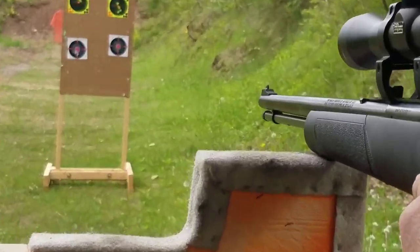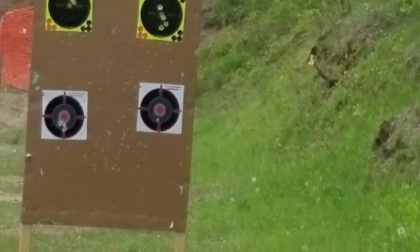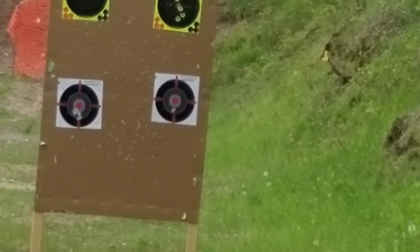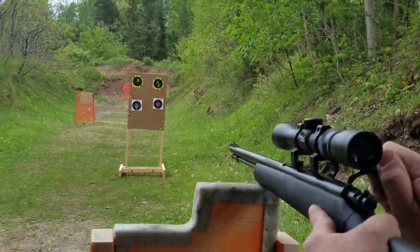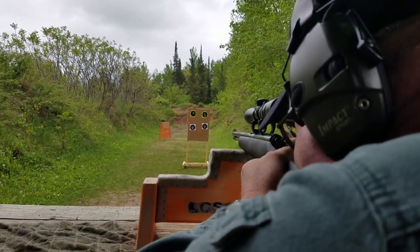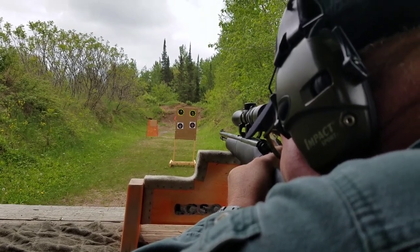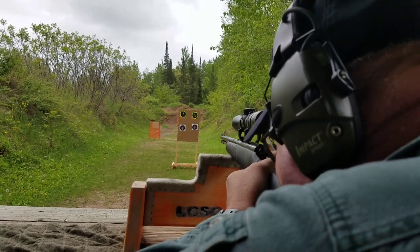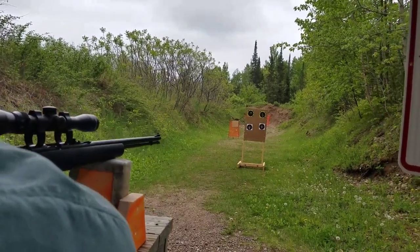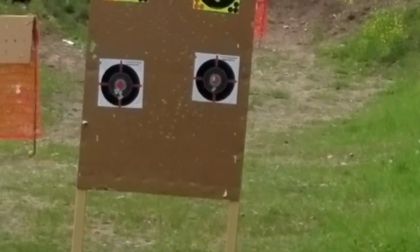It's still low. It may just be that I actually have to raise the sights up. Going down to the iron sights now just to see — a little bit more difficult sighting here. I'm going to do one more with iron sights.